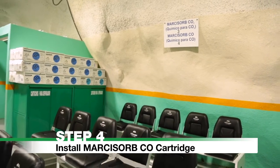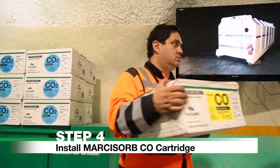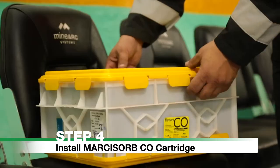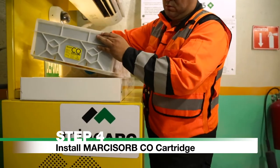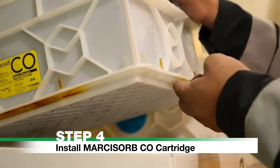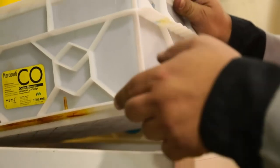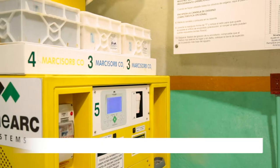Step 4: Install Markasorb CO cartridge. Remove the Markasorb carbon monoxide cartridge from its storage location. Remove the cartridge from its packaging and place on the left-hand side of the scrubber. The cartridge will slot into place with the rubber seal on the bottom side. Once installed, the Markasorb CO cartridge does not need replacing for the entire duration.